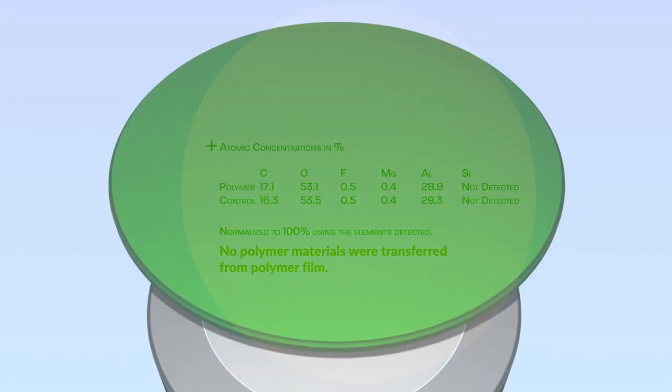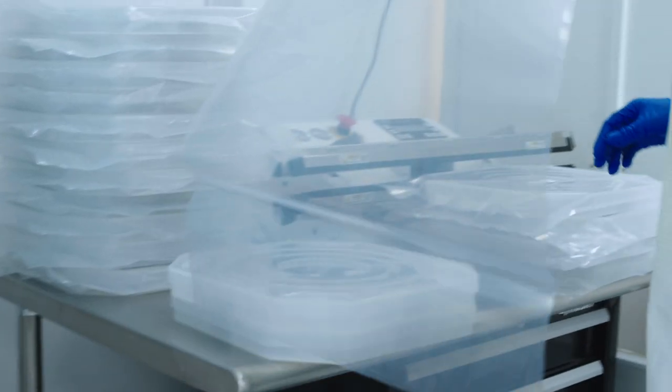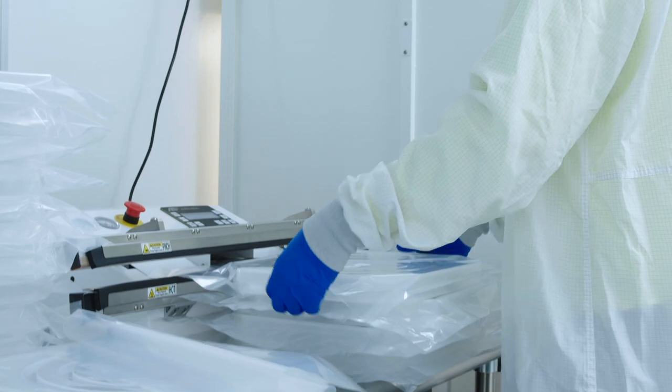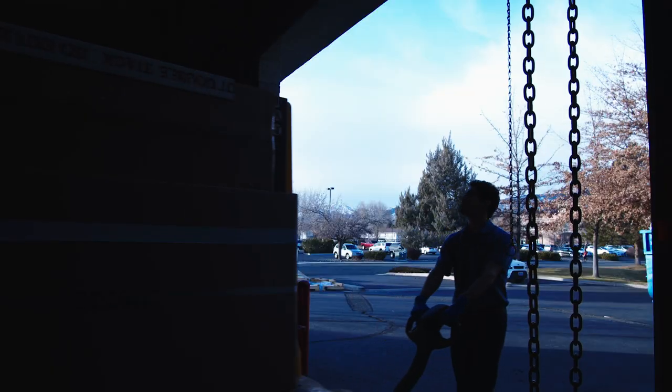The Chuck Cleaning Wafer is a clean, economical solution to fix etch tool helium leak faults. Using it regularly can dramatically reduce tool downtime and lower overall semiconductor device manufacturing costs. For more information about the Chuck Cleaning Wafer, please contact your local International Test Solutions representative.